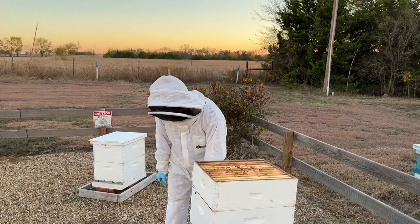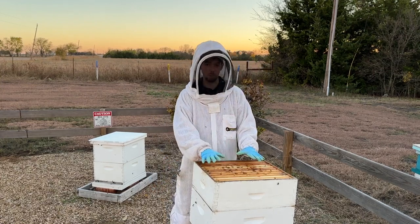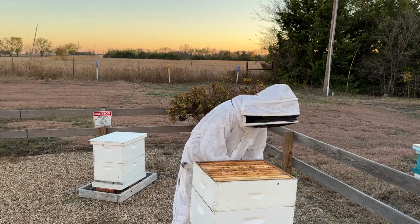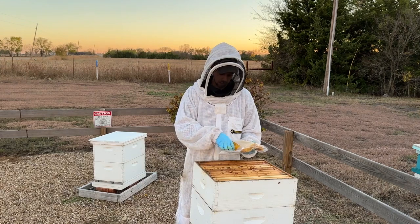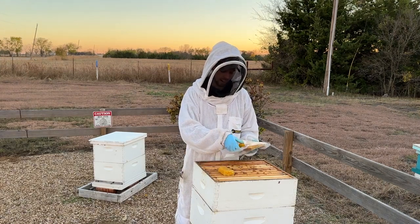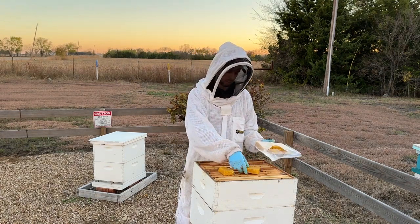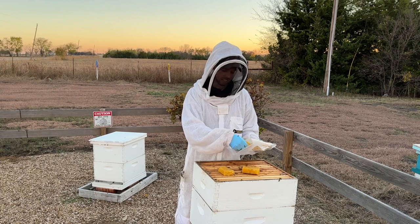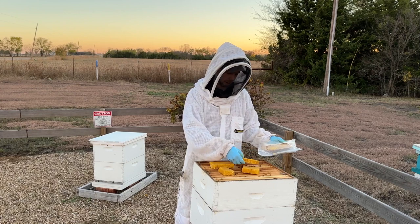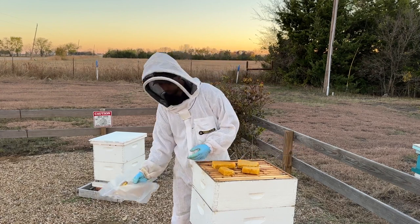You can put down a sheet of newspaper and place the sugar brick on top of it, but I like to just put it directly on top of the top bars. It's okay if it's a little crumbly — I actually like it to be in three or four different pieces because it gives the bees better surface access to the brick. I'm going to put it right in the middle, directly on top of where the bees are clustering.